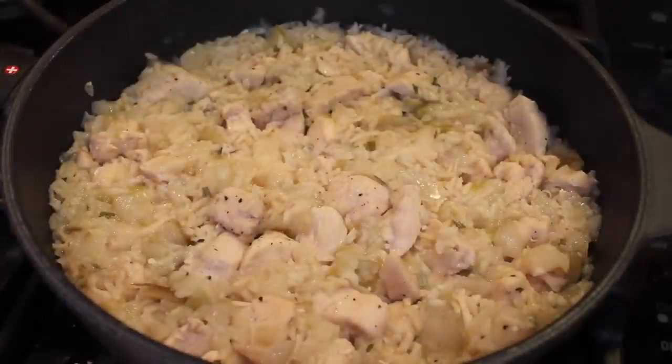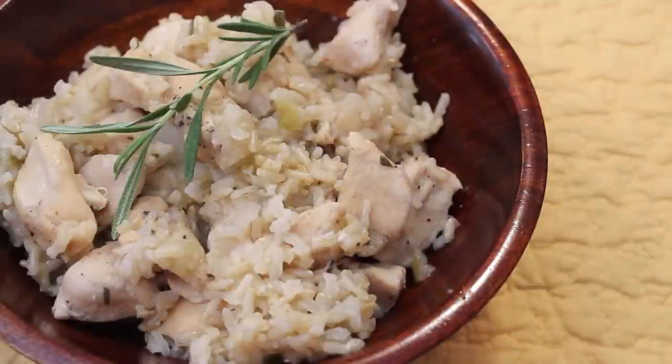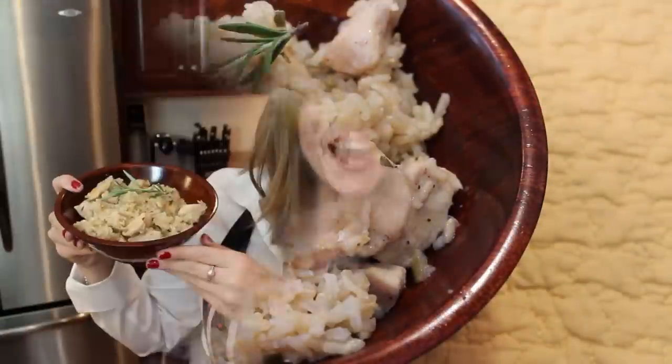And it's done! My rice took about 30 minutes because I used brown rice, but if you use regular white rice, it'll take about 20. Garnish with a sprig of rosemary and some lemon juice. This is a deliciously easy, people pleaser, one pan meal.